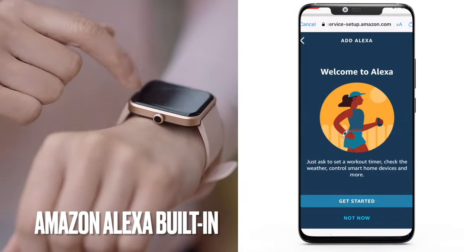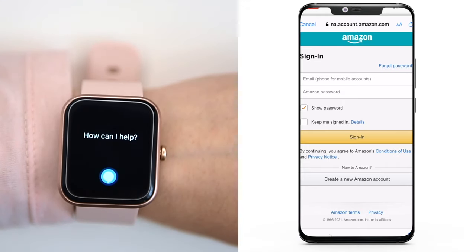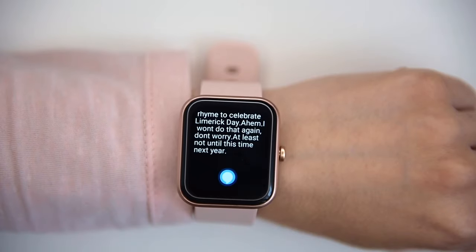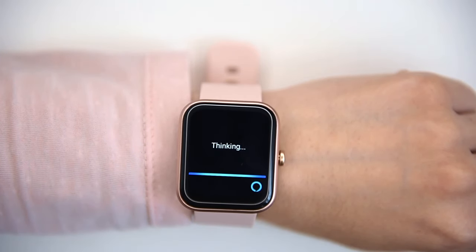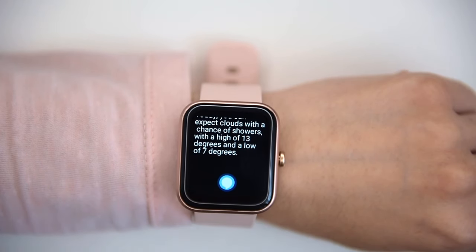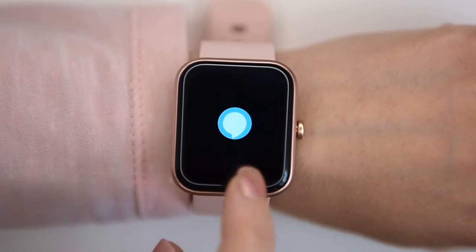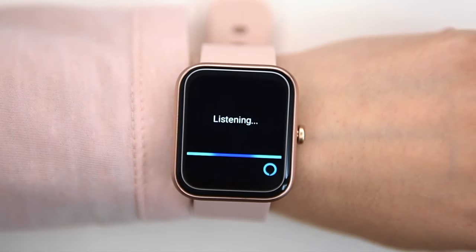As it has the Amazon Alexa system built in, in the app you'll need to set it up first by logging into your Amazon account, and then the app gives you examples of what you can ask Alexa. Let's test it: 'Alexa, how are you darling?' — she replied she's feeling poetic. It takes around 10 seconds to answer. 'Alexa, what's the weather today?' — it replied 12 degrees Celsius. 'Alexa, what are we cooking today?' — it recommended an easy chocolate fudge cake from BBC Good Food. The Alexa assistant can also be triggered by pressing and holding the crown button on the side for a few seconds.